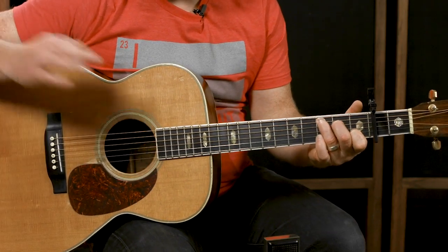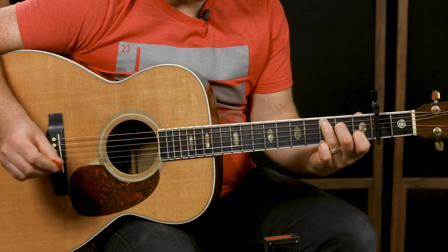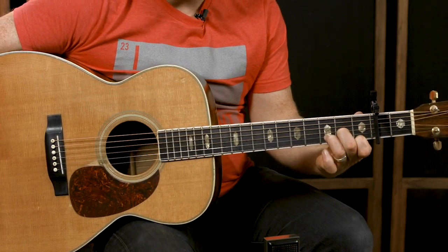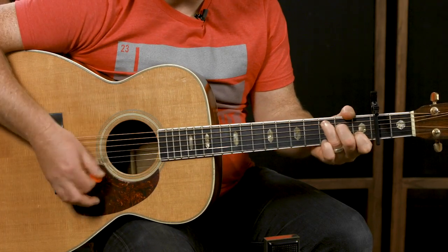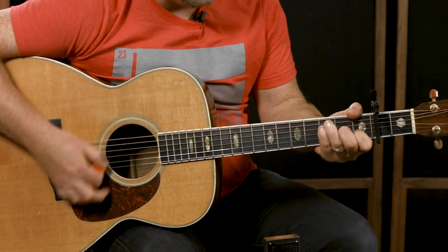With C shapes, the C is going to be your one chord. Your two chord is a D minor — you'll see that in the bridge. Then you have your one-over-three: a C chord with the three in the bass, written as C over E. The E is the three note. And your four chord would be your F chord.